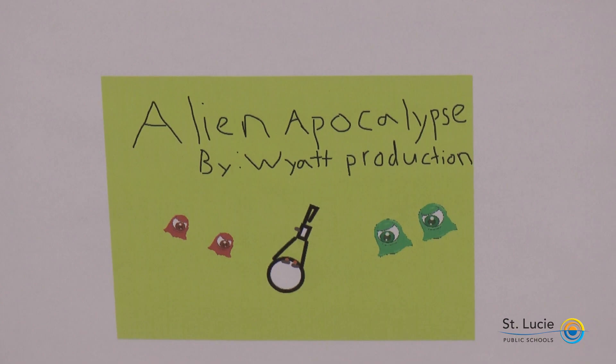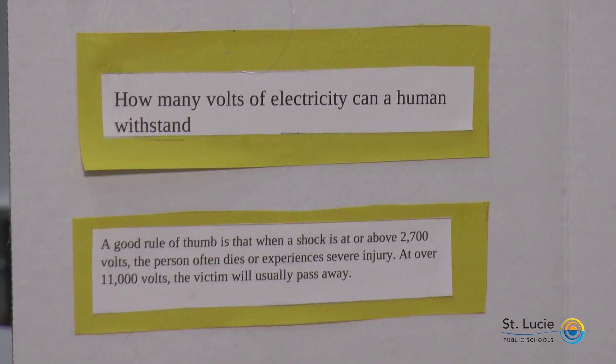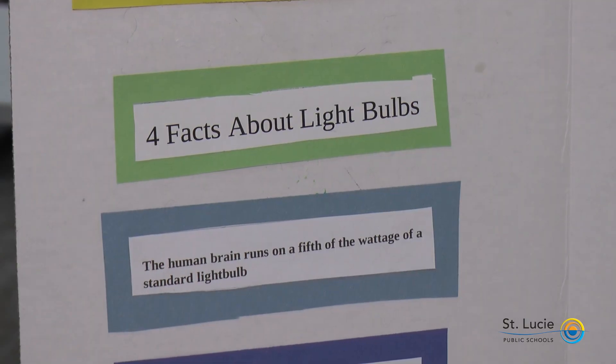We have several schools here today showcasing their work, and we're excited to see this project expand into the coming years.